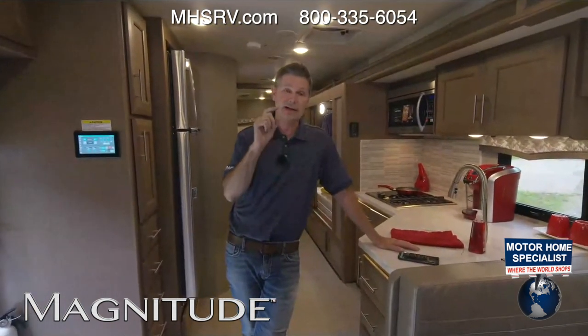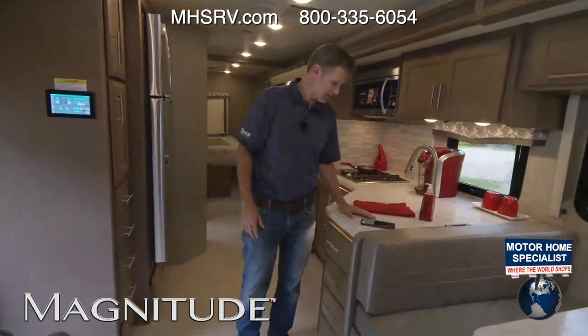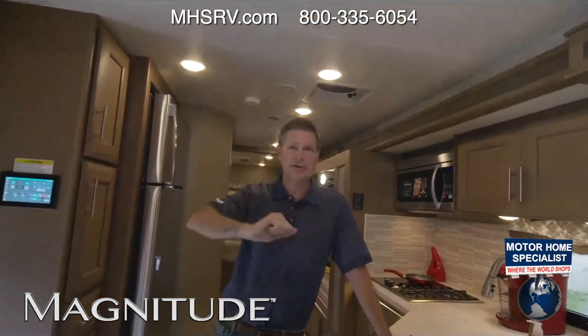We have a complete video on how to sign up and use that on thormotorcoach.com. I appreciate your waiting around. I know we've had some streaming issues, so we'll keep it short today — but thanks for watching, and we will see you next time right here on thormotorcoach.com.